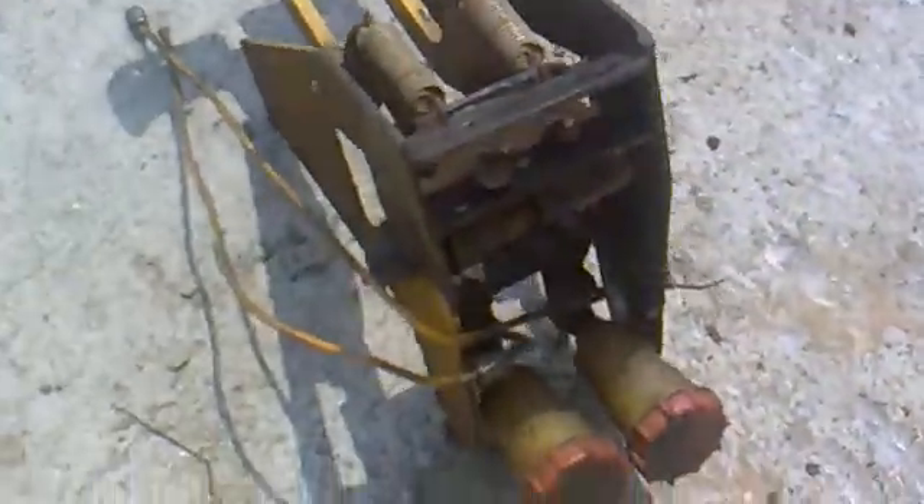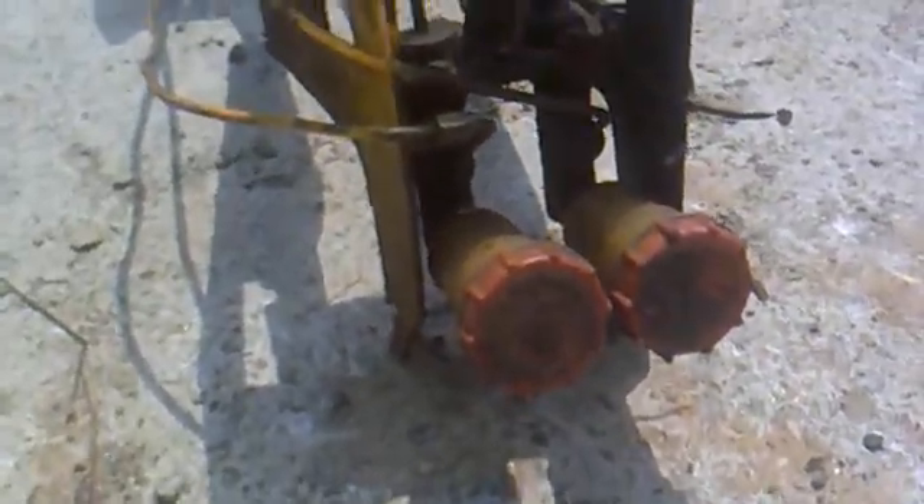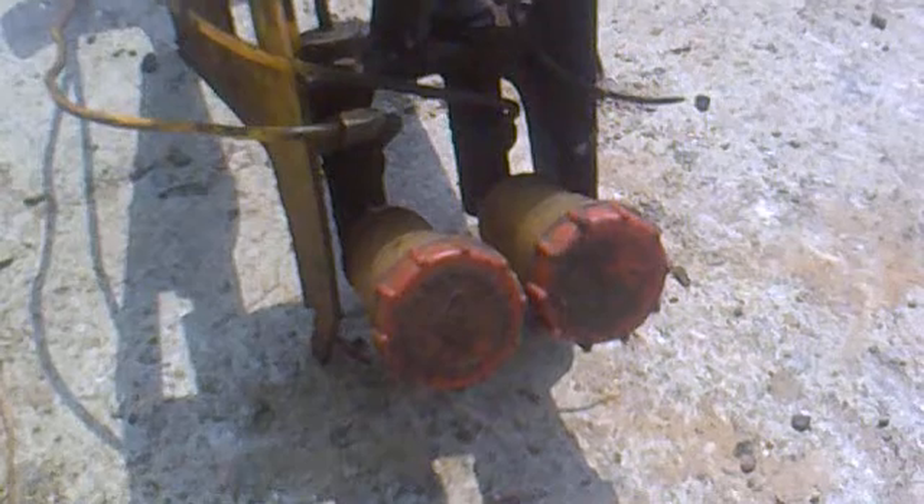The brake pedal is linked with a spring over here. This is a hydraulic braking system, so it employs two master cylinders. Here you can see one master cylinder, and here is another master cylinder. We also have two reservoirs which store the oil.